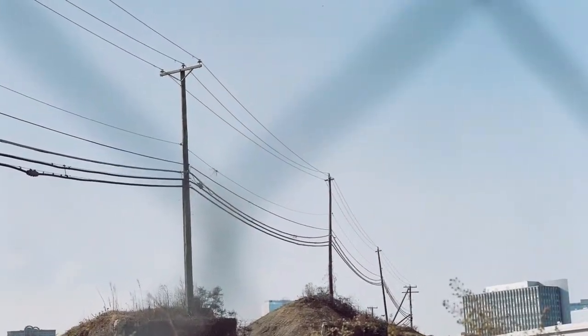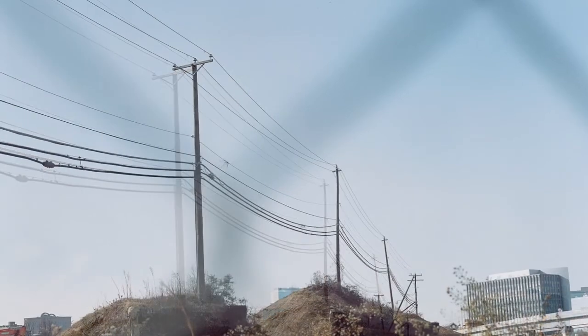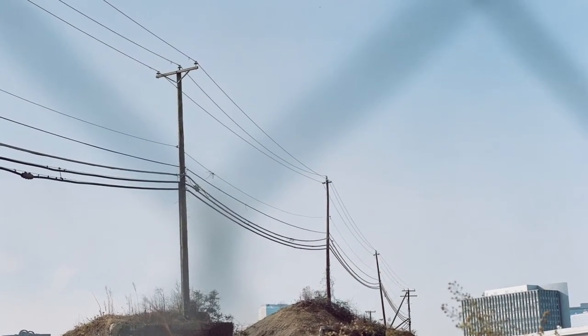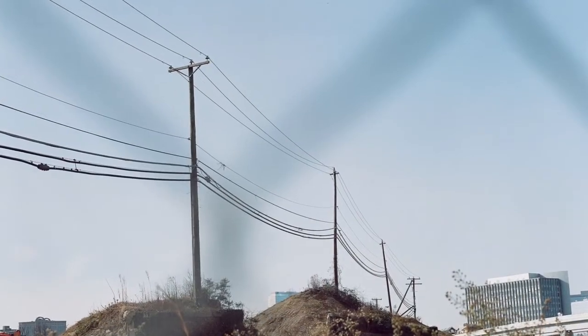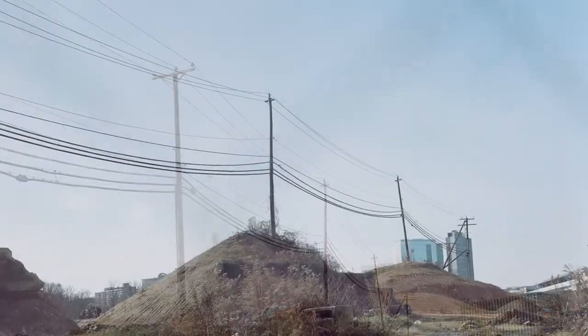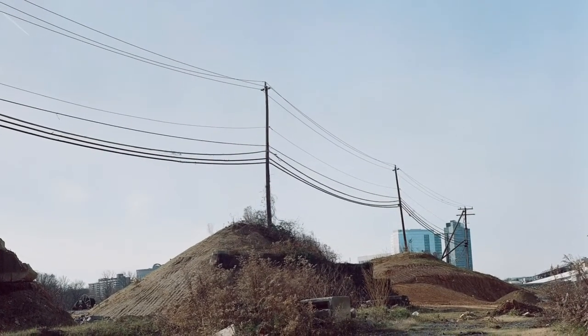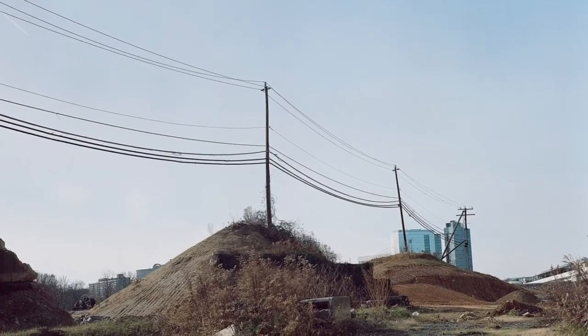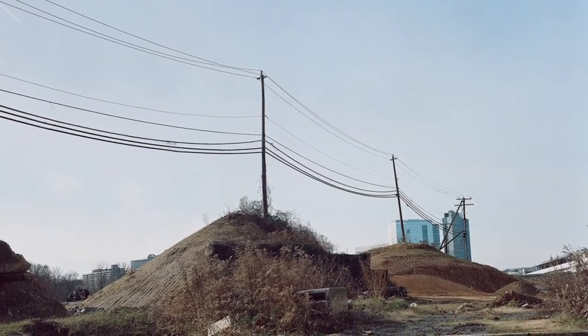Here we have these three telephone poles, and I was trying to get rid of the fence chain — as you can kind of see the shadow of it — but I wasn't able to do that through the waist-level viewfinder in the first shot. So I moved to a different location and found a better angle where the fence wasn't in the way, and I really like how the lines of the power lines lead you to the building in the distance.